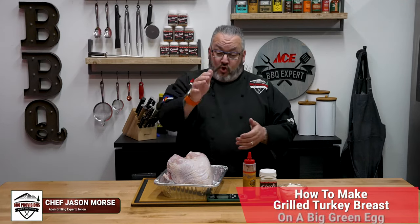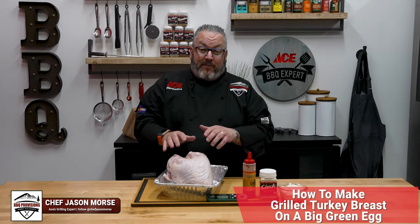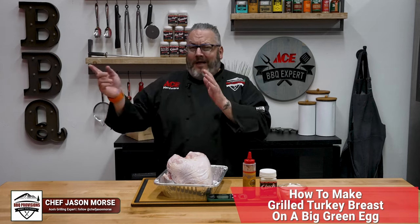Today in the Ace Barbecue Pit Studio, join me as we make some amazing turkey breasts on the Big Green Egg. First, let's head out and get the Big Green Egg started, get that all fired up and ready to go. Then back in here, do a little prep, then onto the egg. Let's get cooking.